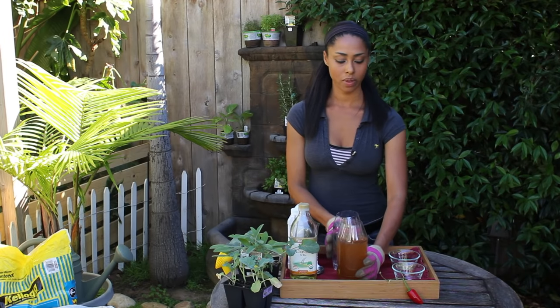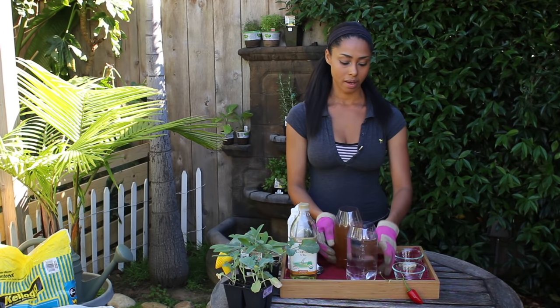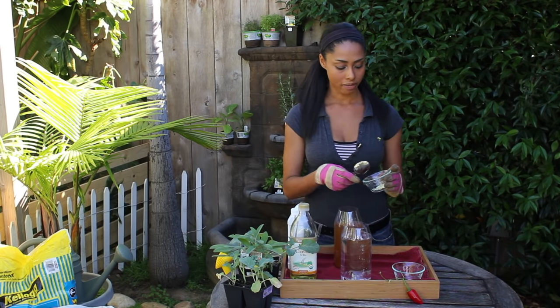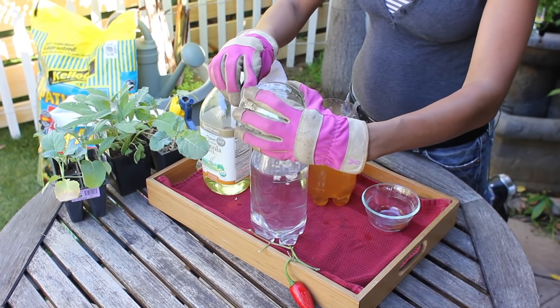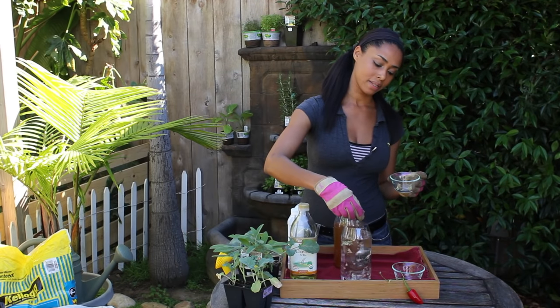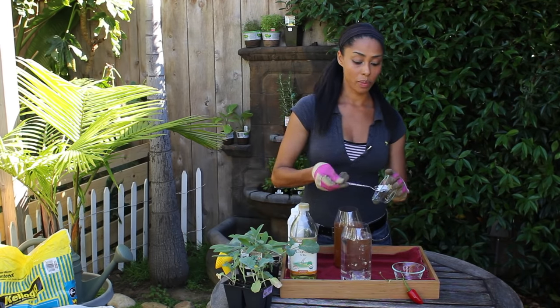The next one is a quart of water with about two cloves of fresh garlic. I've taken the two cloves of garlic, mashed them in my garlic press, and I'm just going to add them to the water. With the garlic, it's best if you let it sit for about an hour so the oils can really permeate the water.